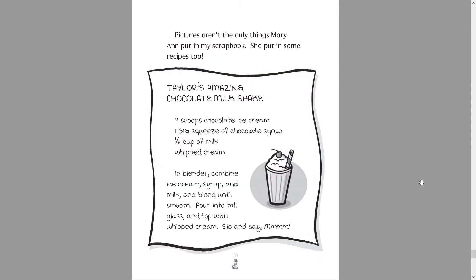Pictures aren't the only thing Marianne put in my scrapbook. She put in some recipes too. Taylor's amazing chocolate milkshake: three scoops of chocolate ice cream, one big squeeze of chocolate syrup, one half cup of milk, whipped cream. In a blender, combine ice cream, syrup and milk and blend until smooth. Pour into a tall glass and top with whipped cream. Sip and say mmm.